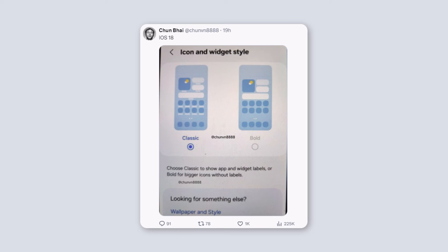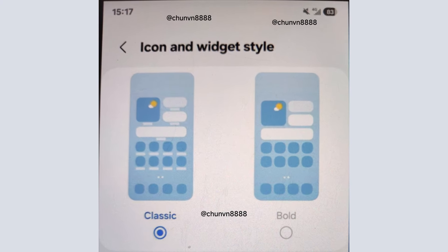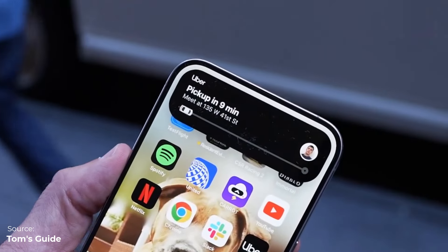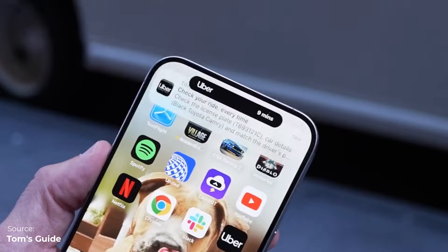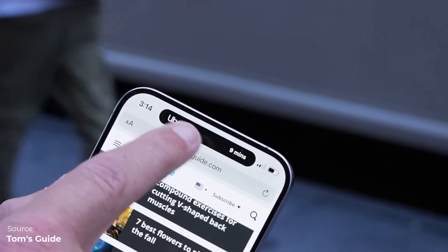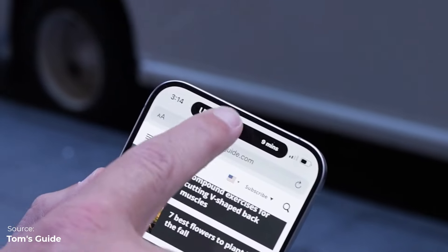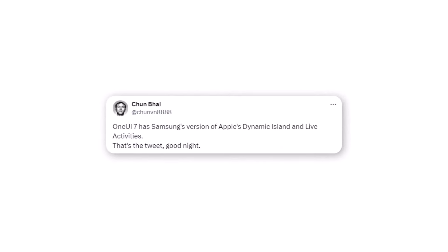We have a screenshot of a UI that looks very similar to iOS. You can make your icons bigger and bolder, and you can see the new battery percentage display, which is similar to iOS with the percentage inside the icon — though you should be able to change this setting. Apple's iPhone has popular software features like Dynamic Island and Live Activities, and One UI 7.0 is expected to introduce Samsung's versions of both of these features.